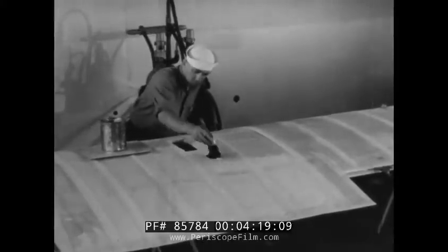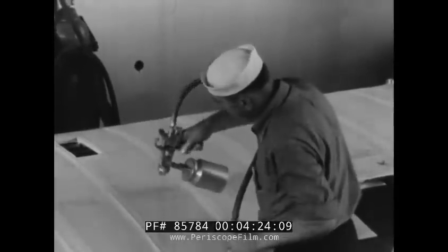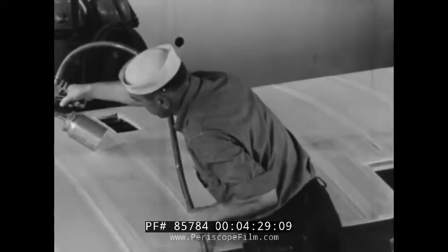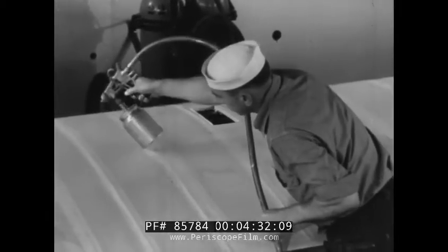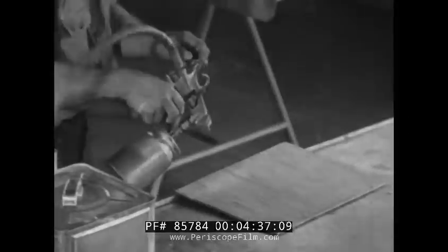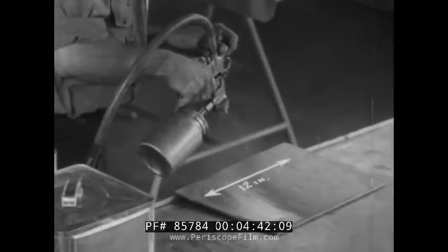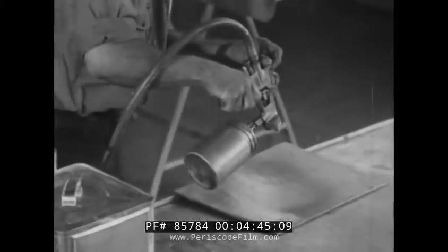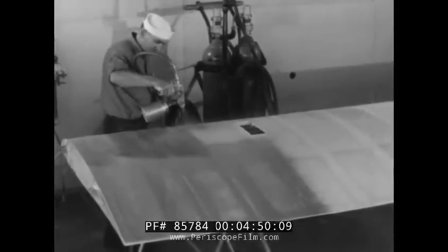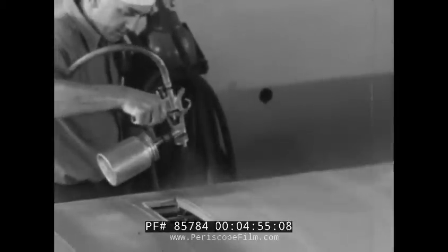If dust has settled on the dry surface, it must be removed before spraying. By depressing the spray gun trigger halfway to release air only, the dust can be blown off the surface. The spray gun should be adjusted so that it throws a full spray about 12 inches wide when held about 8 inches from the surface to be sprayed. After the gun is adjusted, it can be held about 6 to 8 inches from the surface depending on the results obtained.